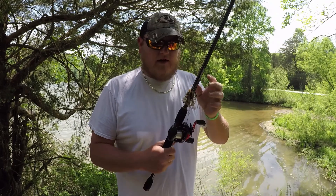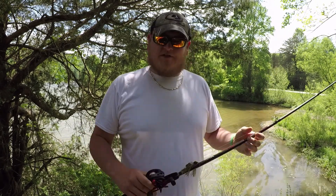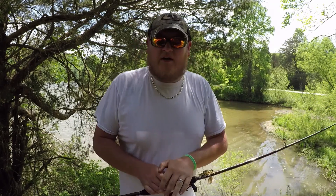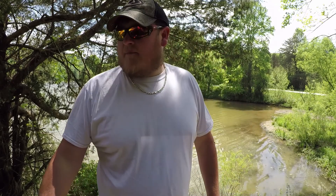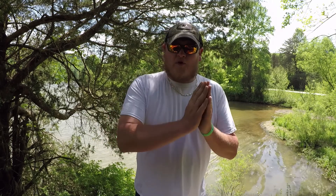This rod and reel is going to be my wife's. I do have it rigged up with a jig, and yeah, it looks like it's been used and beat up a little bit — that's only because it's been in the back of my car with the rest of them, because she has not come out and fished with me yet. We're going to get her on this, see if she likes it. It's a Black Max rod and reel just like mine, newer version. The rod probably isn't a newer version, but the reel is.